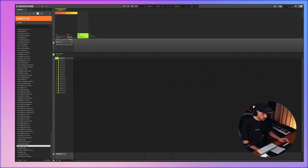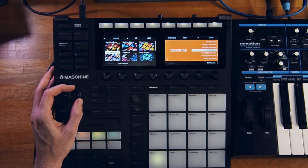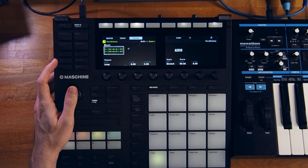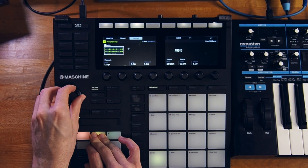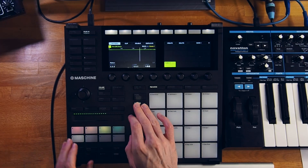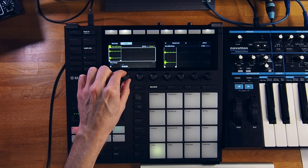Let's see what we can add on the next group — maybe some percussion loop. Let's try this on an audio track. I think this one sounds pretty cool, I think I can shorten it though.